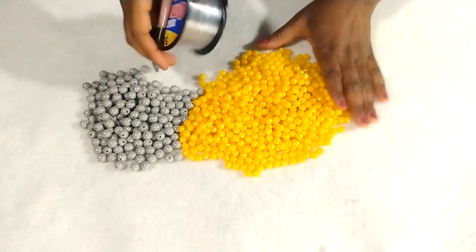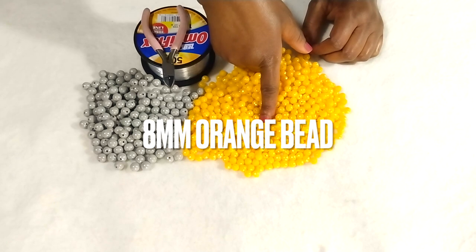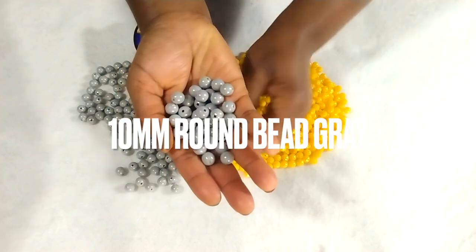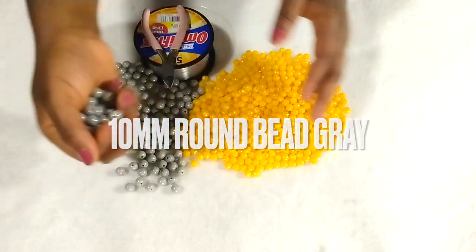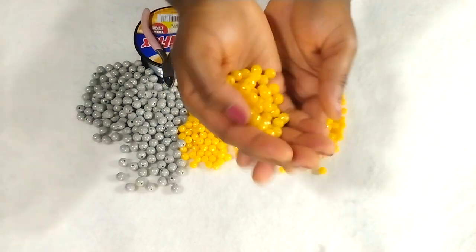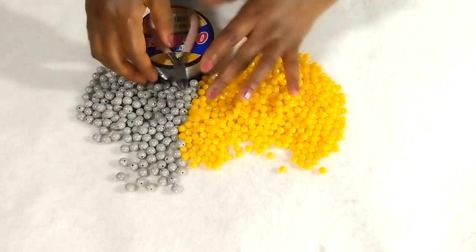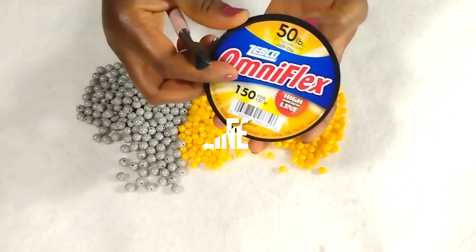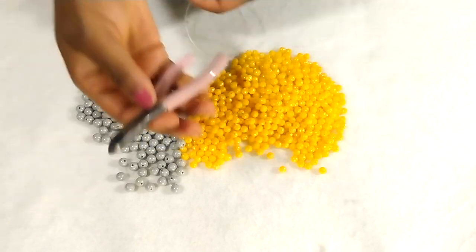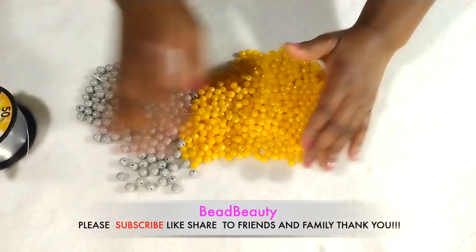These are the sizes of beads we are going to use: the 8mm orange bead, and a 10mm bead in gray color. The orange one is very pretty, very beautiful and bright. I'm going to use my 50-pound beading line, or fishing line, and apply just to cut loose thread.